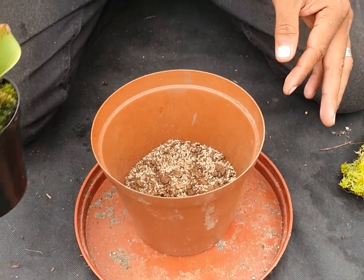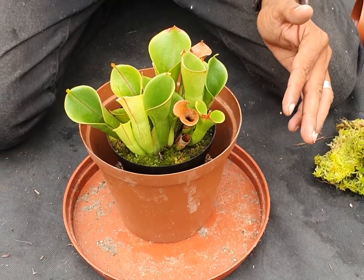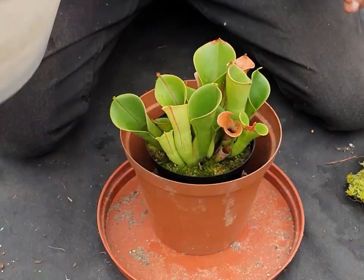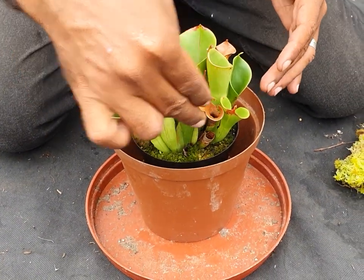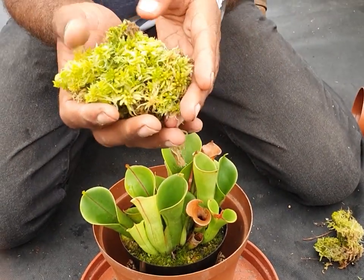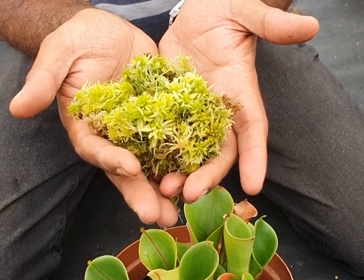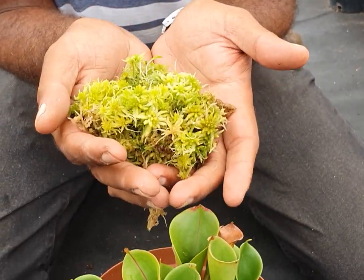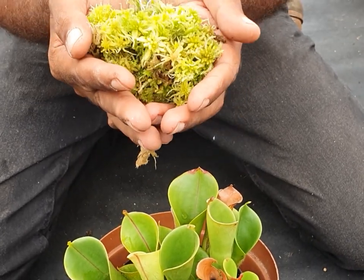What I'm also going to do is take some of the growing medium from this bucket and backfill it all the way around. I've also got some live sphagnum moss which looks really lush, and this I will place as a top dressing once we've put the plant into its new home.